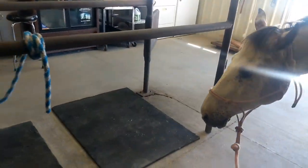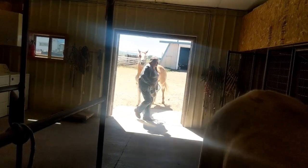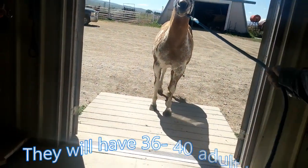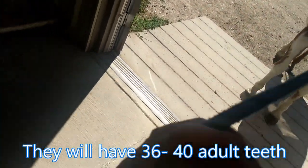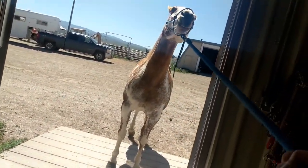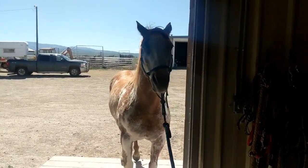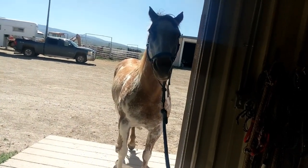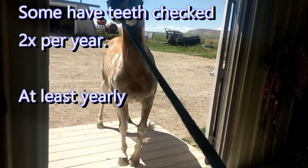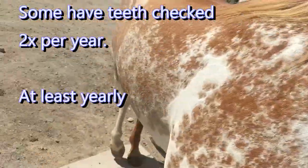Come on, there we go girl, come on Sparkle. It's that transition from light to dark that's so hard. Come on, there we go — good girl. Think about it a little more.